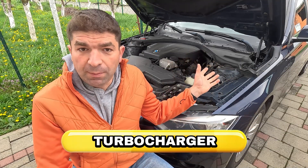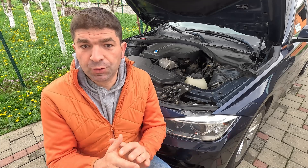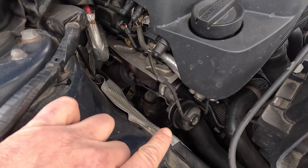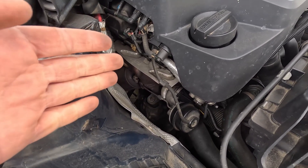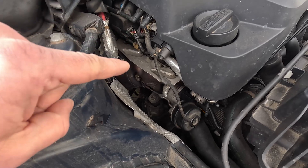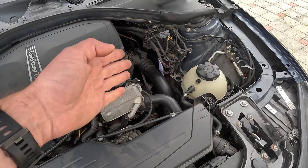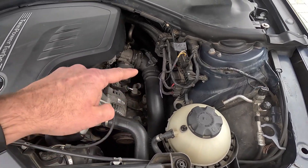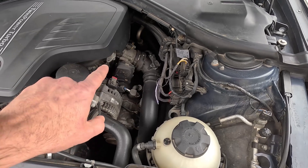Nowadays, practically every BMW has a turbocharger — or a pair of them — which ups the power output while reducing harmful emissions. The turbo is controlled by wastegates and actuators, and if these start acting up, the ECU will most likely shut down the turbo to prevent engine damage. A similar thing might happen if the intercooler or connecting hoses are cracked, as this creates a boost leak and air pressure drop inside the intake manifold.